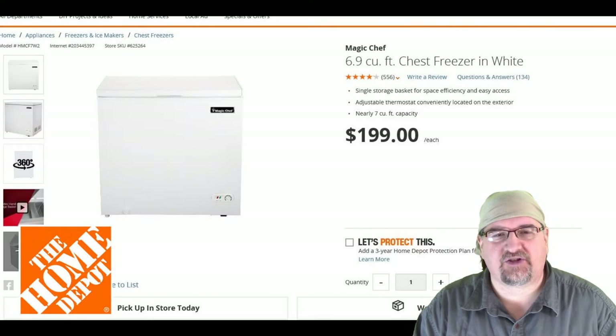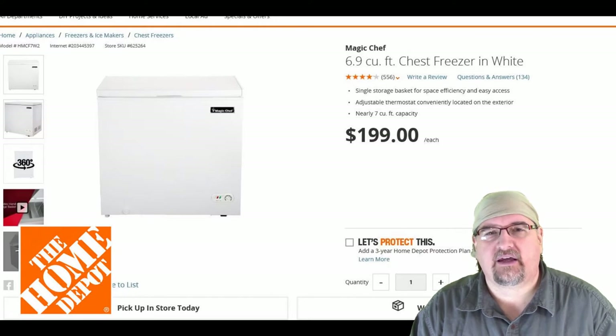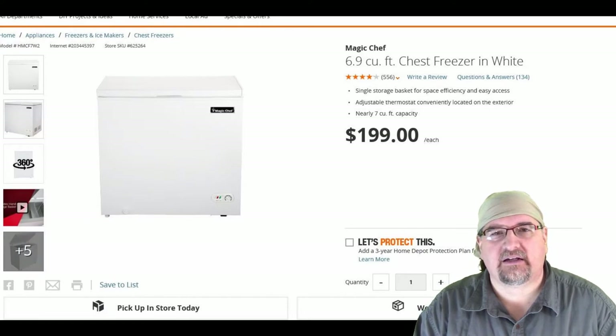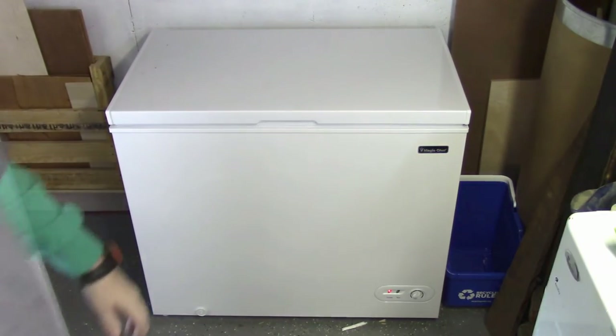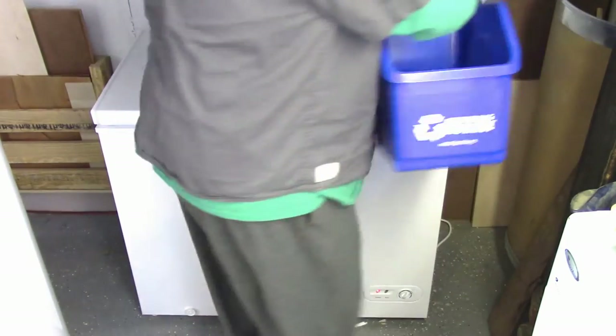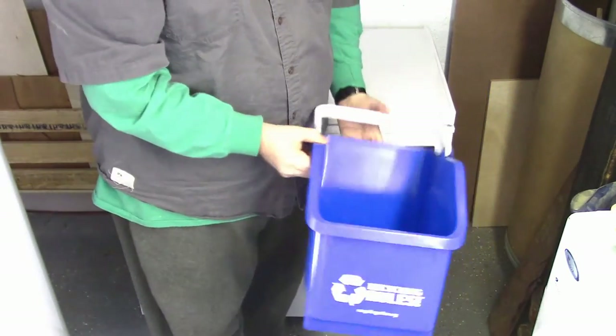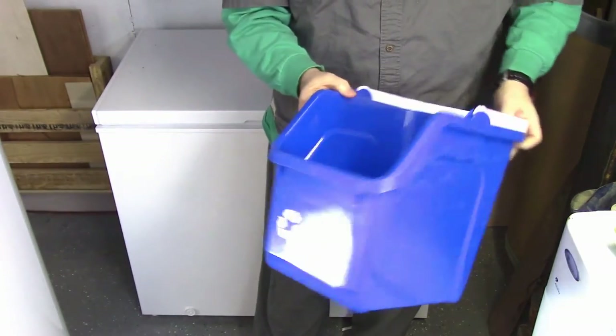Home Depot had a $200 chest freezer for about $147 during the holidays, so I went ahead and picked that up. There it is — the Magic Chef 6.9 cubic feet of freezer space. And these are the blue bins that I ordered on Amazon. I think they were $48 for a four-pack and they're the six-gallon blue bins.